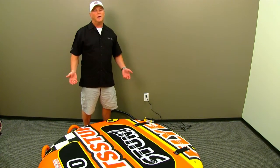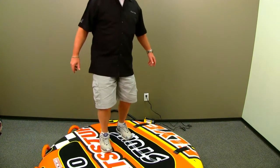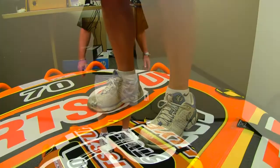So pump your tube up very firm. The way to test it once you get it inflated: stand on top of it, and it should slightly depress — I mean slightly — because you'll see how that changes once it gets on the cold water.